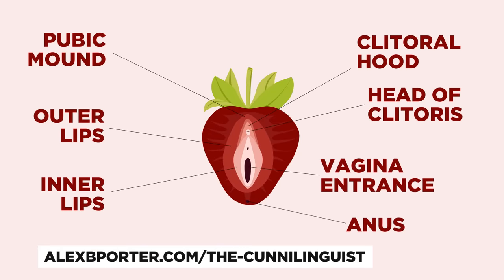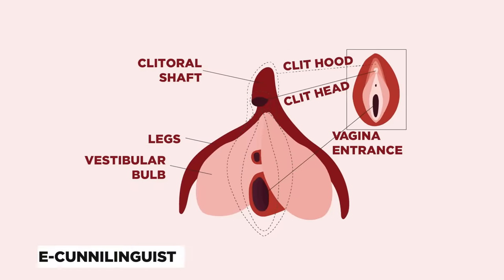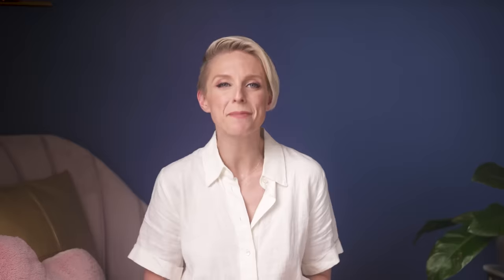Many people think that the clit is just a small little button-like nub towards the top of the vulva. But actually, that's just the tip of the clitoral iceberg. That small hooded button is just the visible part of the clit — there is a whole internal structure going on beneath the surface, and it is just as important to her pleasure and orgasm as the visible part. In reality, the clit is shaped sort of like a wishbone, with the tip being the clitoral glans and the legs reaching into the body and ending at the vestibular bulbs, which run along either side of the vulva. About 80% of women report needing clitoral stimulation in order to climax.